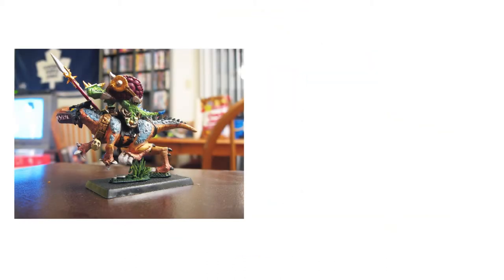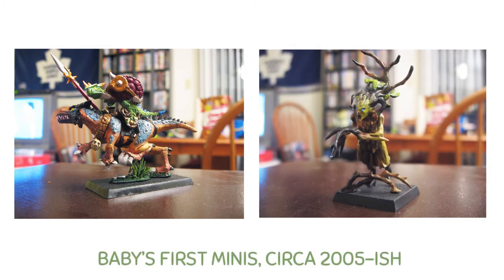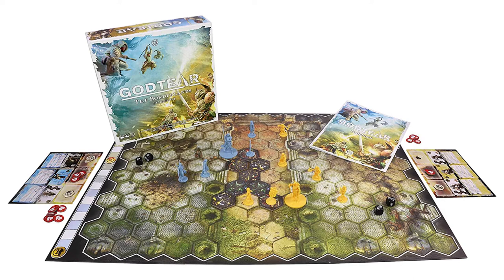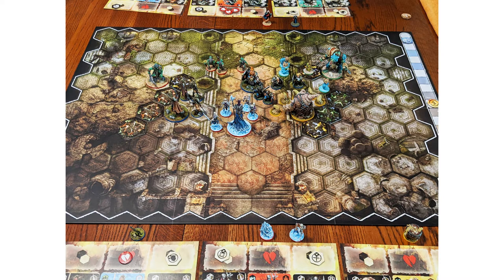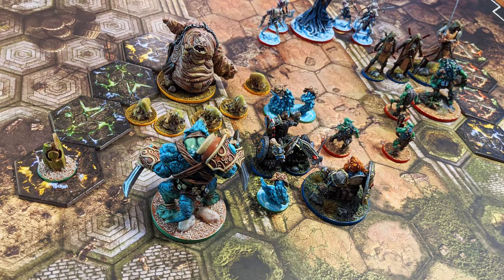Even though I initially got into miniature painting by painting some Warhammer figures, I've never actually touched a game of Warhammer. What got me back into miniature painting recently is a game called God Tier by Steamforged Games. God Tier is a tabletop skirmish game for two players. Each player controls up to three champions along with that champion's minions to try and plant their respective banners, take out their enemies, score victory points, and use the God Tiers to claim immortality. It's a really fun game that's pretty easy to learn but difficult to master. We backed the game on Kickstarter and have since been collecting and painting the Warband sets one by one.